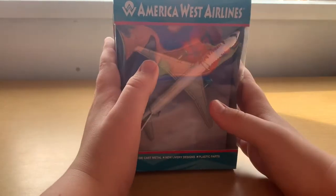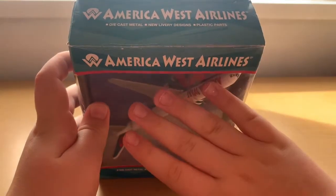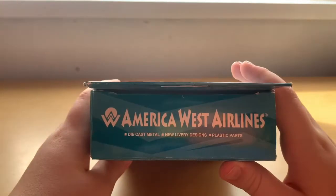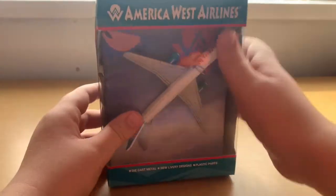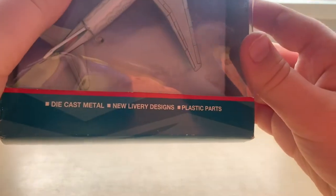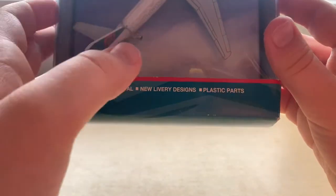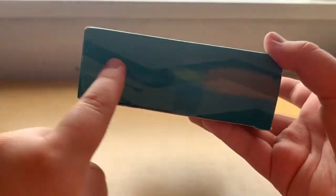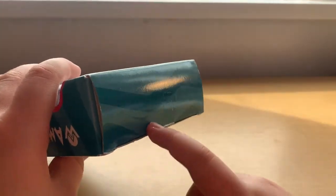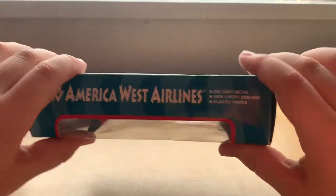Starting off we're going to review the box. On the top we have America West Airlines titles, and we have that on the top of the box as well. Down here we have diecast metal, new livery details and plastic parts. What I love about this box is it has the design which is on the back of the aircraft — that wavy design. America West Airlines there with diecast metal.